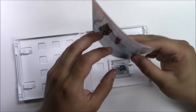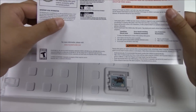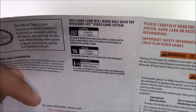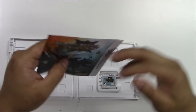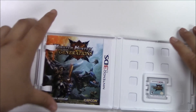I thought this was a manual, but anyways — we've got the Nintendo seal on the left, the specs and information we read on the back right there, warnings on the right, and more warnings at the very back. Sliding that back in.